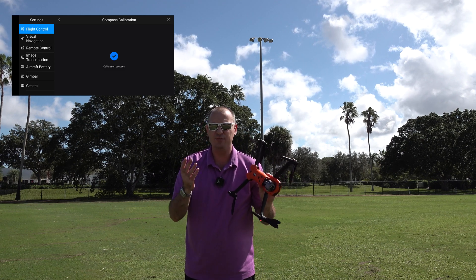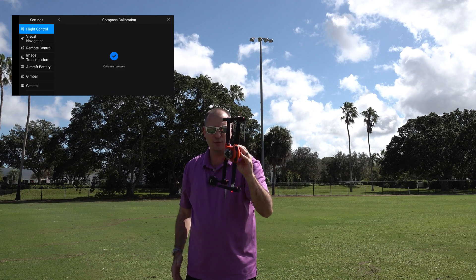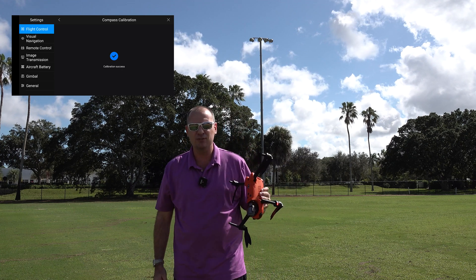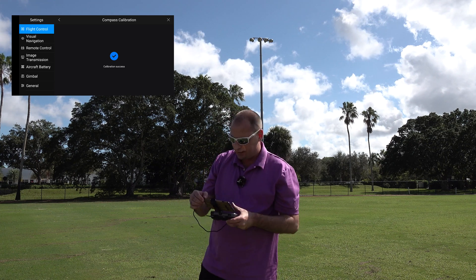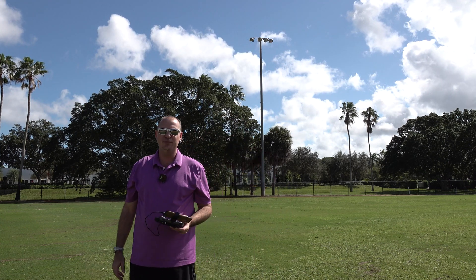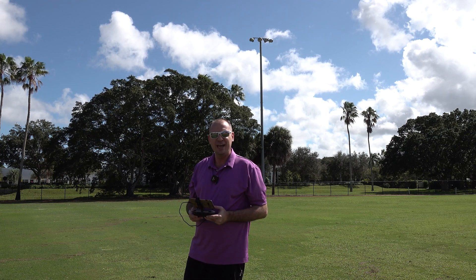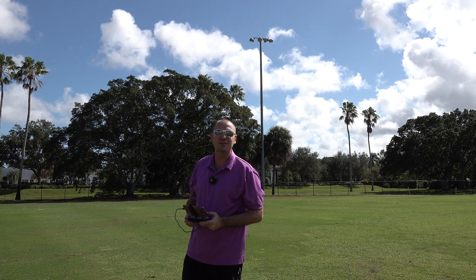You're going to be doing the IMU calibration — I've got a video on that, you can go check that one out. The new axis that everybody was getting confused on was when you turn the drone to the side. So that's basically how you do the new three-axis compass calibration on the Autel EVO and EVO 2 Pro. Once you're all done, you can exit out. I appreciate you watching — make sure you hit the subscribe button, the like button, and the bell so you're notified next time I put out a video. My name is Hobart, thanks and have a great rest of your day.